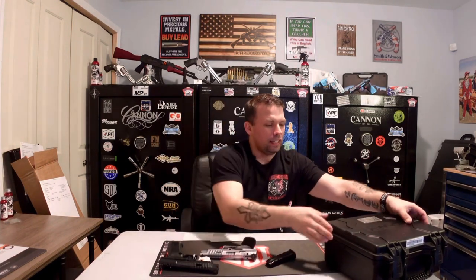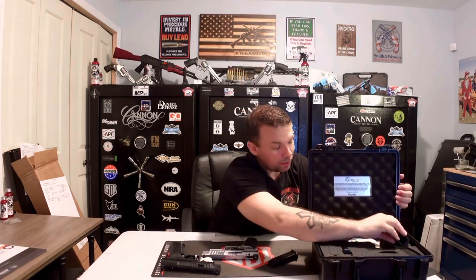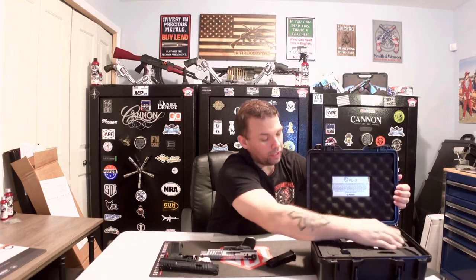The main difference is the weight when you pick them both up — you can feel a tremendous difference. Also, with the Canik SFX Rival S you get these magwell grips on the handle, and in the case there are additional magwell grips included so you can swap those out if you want — very nice.